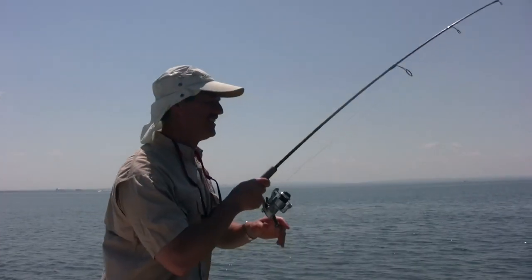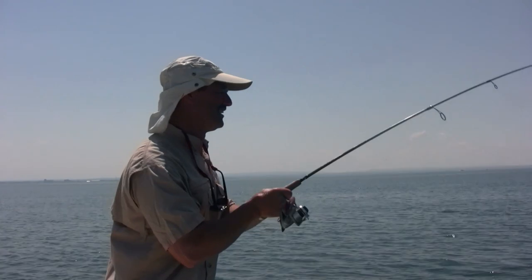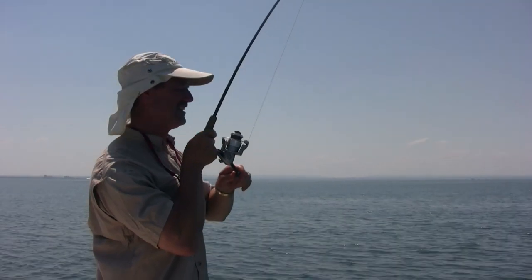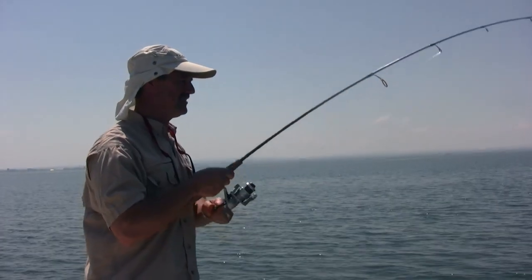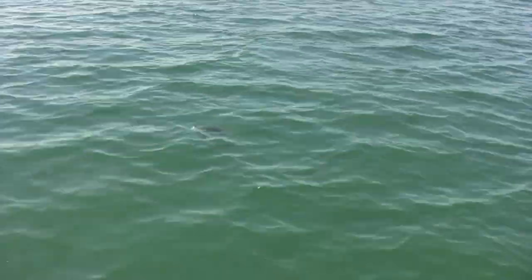That next cast — remember how I said there was another one right behind it? I have a feeling this is the one, and it's another nice fish. I just cast it right back into that area. This one's got some weight to him. There he comes — just came to the top — there's a decent fish.